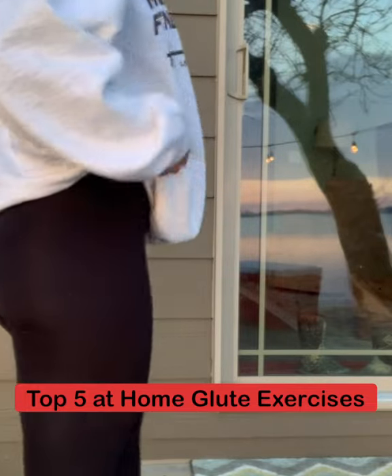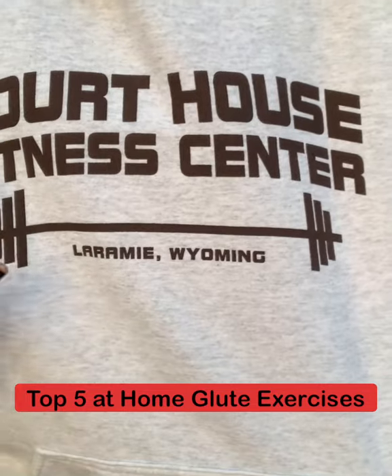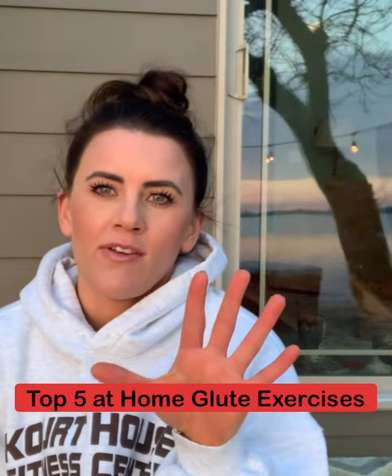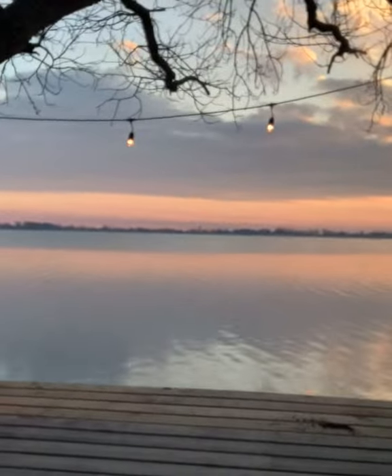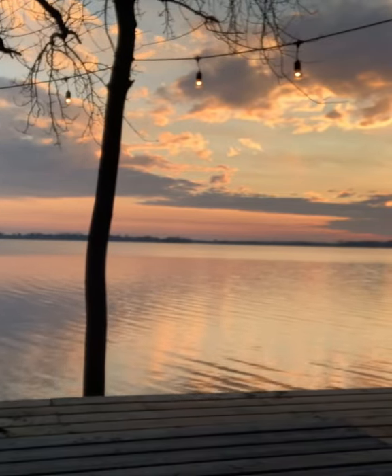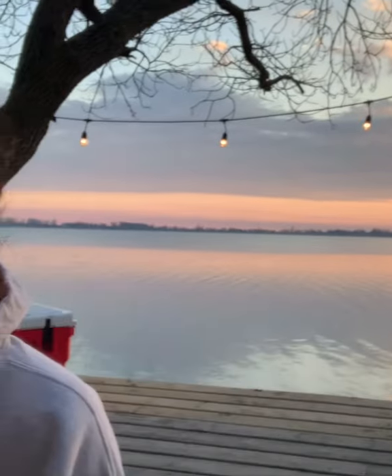Hey, so college sporting — my college days, Laramie, Wyoming, UW. I want to go through my top five favorite glute building exercises with you guys. Check out this view — this is cool. I'm using my little camera system that I'm still trying to figure out. Look at that view, like seriously guys, I can't even tell you how picturesque it looks right now. This is South Dakota, welcome to South Dakota.